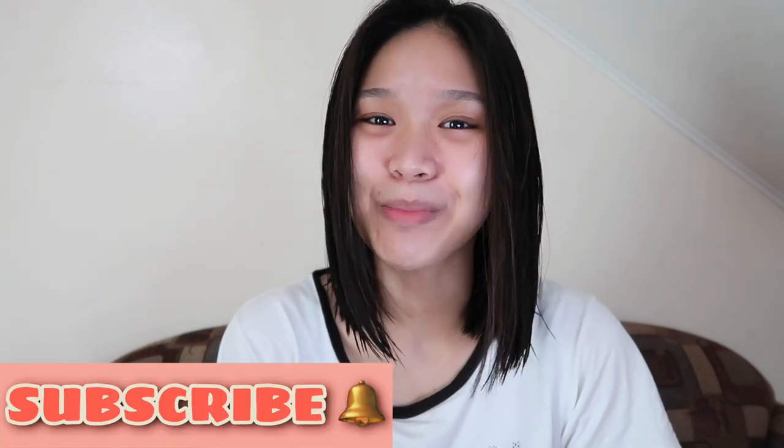Hey loves! Welcome back to my channel. It's wonderful to have you back here always by subscribing, clicking the bell, and turning on all notifications for updates.